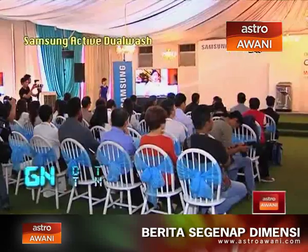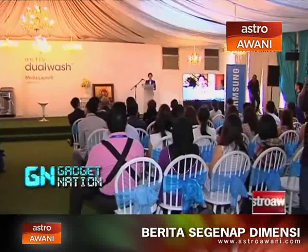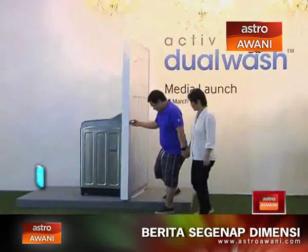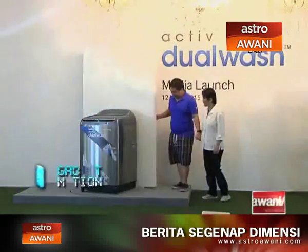Samsung Malaysia Electronics introduced a brand new addition to its living appliances for Malaysian consumers. By continuing to combine its technical expertise and innovation, this washing machine is designed to care for both your laundry as well as the home-maker all at once.